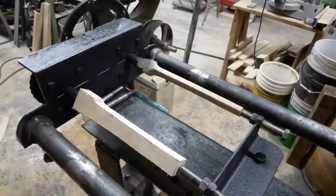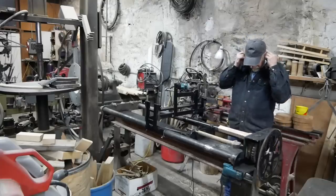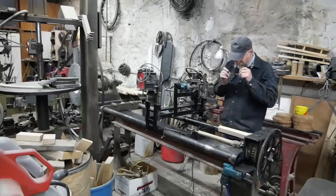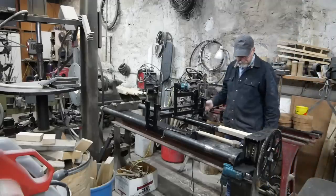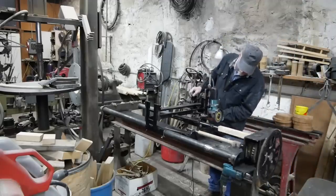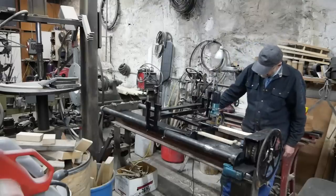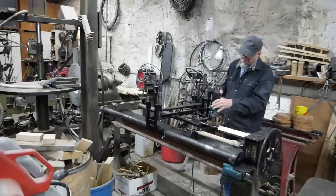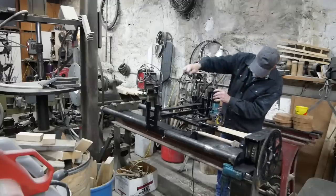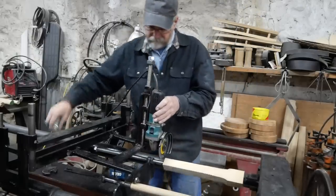And there it is. This is one reason why I like my pattern to be longer than my blank - so that the carrier bearing is on the pattern well after the cutting wheel comes off the end of my blank stock.